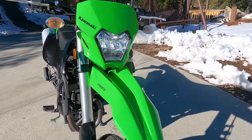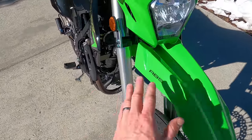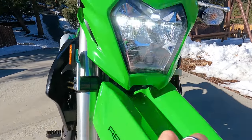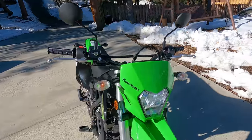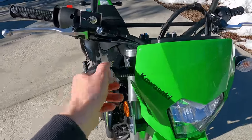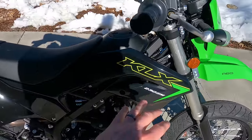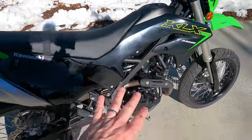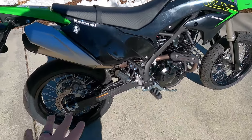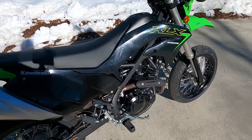Let's take a tour around the Supermoto starting at the front. We've talked about the wheels, tires, and suspension. There's a front fender, ABS sticker, and an LED headlight — really cool to get an LED headlight at this price point, since a lot of more expensive bikes still have halogen. Incandescent turn signals. I like the blacked-out look on the Supermoto — the black engine, black wheels, swing arm — it looks a lot more modern than a dual sport.